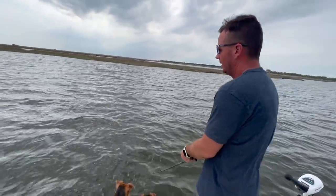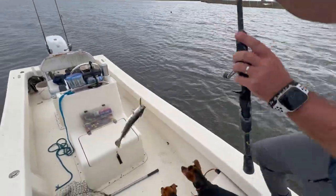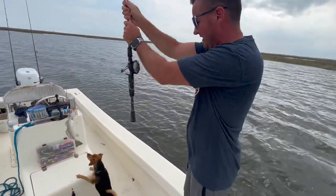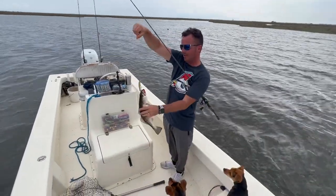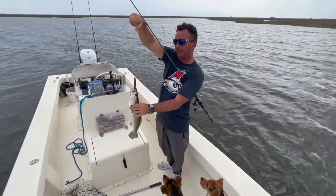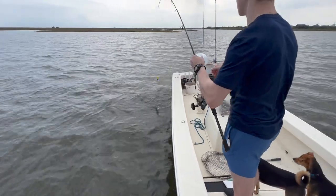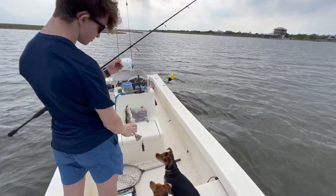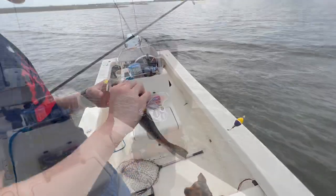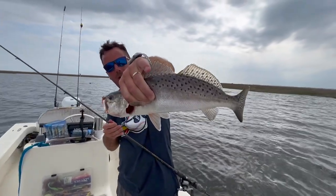That's a good one! Yes sir, yes sir. Watch those hooks, buddy. That's what them hard baits do, man — they just yield bigger fish. Now Landon's doing pretty well with the popping cork, but the ones I'm catching with this jerkbait — that's what happens when you're fishing hard baits like this ripshed. You really have a shot at some really nice fish like that.